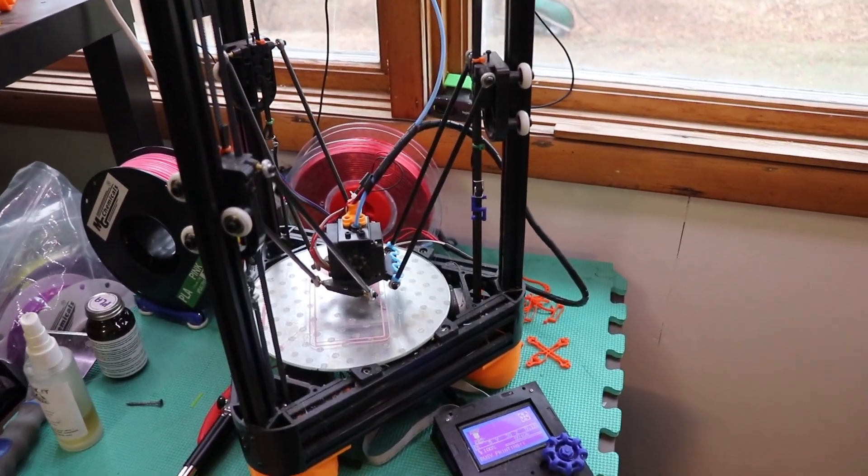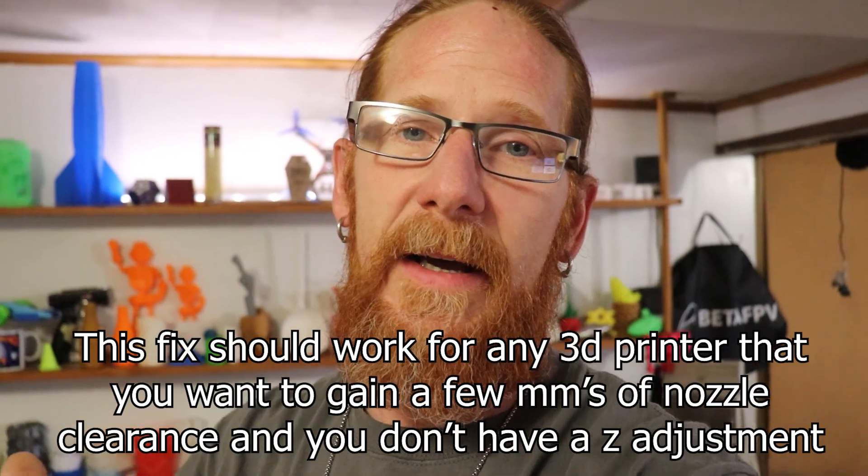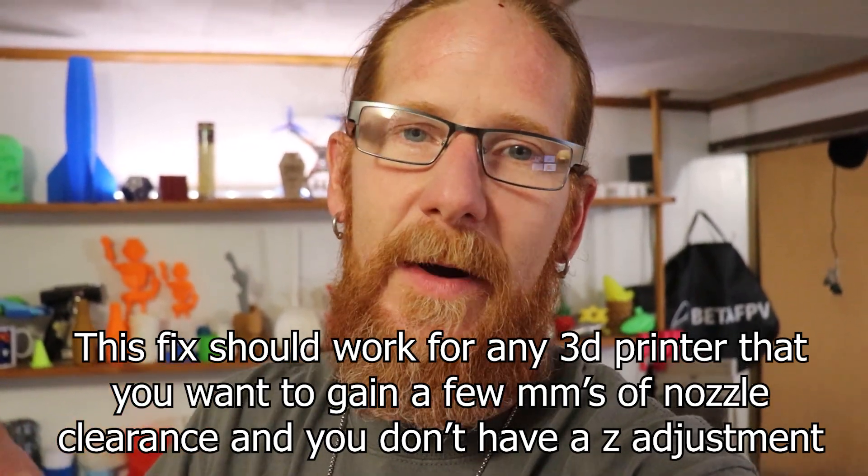Welcome inside the Minor Mat. I moved recently and my printers have been tucked away except for one that's been printing pretty much the entire time since I built it. But I'm here to talk about the Monoprice Maker Mini — the problem I was having was the bed was cranked all the way down and the nozzle kept hitting the bed no matter what. There was no adjustment for the Z-axis whatsoever, so I parked it because I couldn't figure it out.